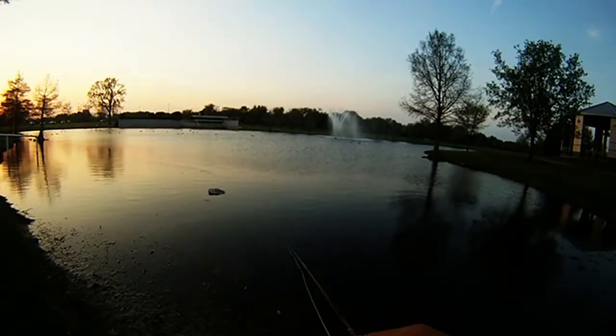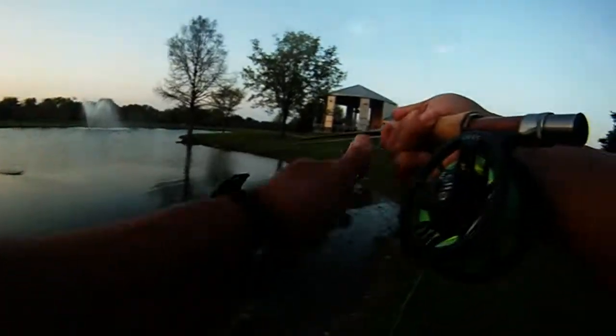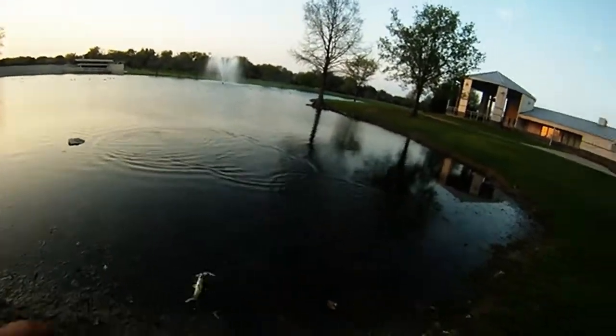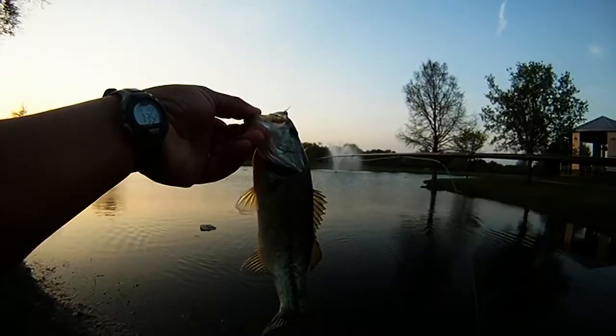Then we went to the main pond and did a couple of casts there, and we were able to get this guy. A little change in the retrieve in this case — did a six count, letting it sit, and at that point this bass took it.